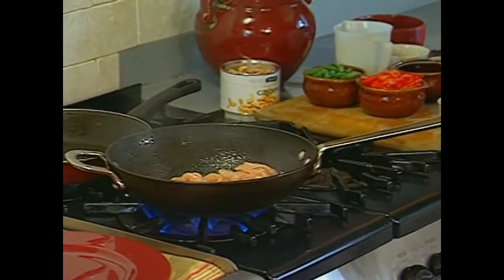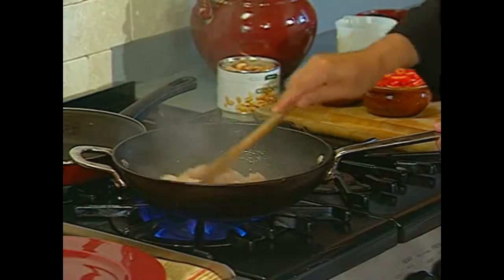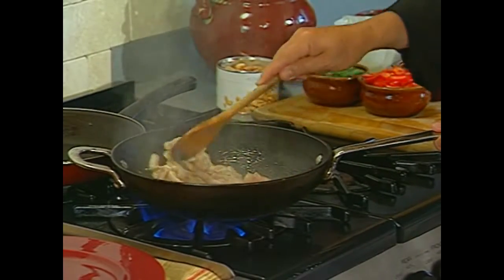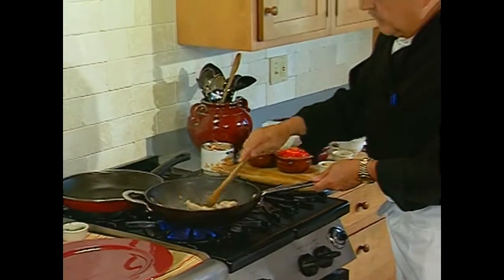Hot, hot, hot — everything hot. The garlic, about 15 seconds. Otherwise it turns black, but you want that flavor in the oil.